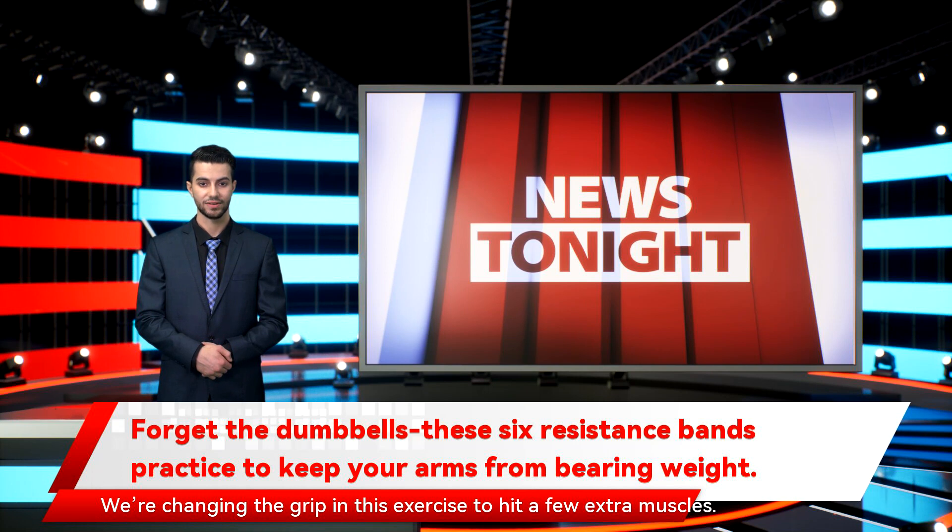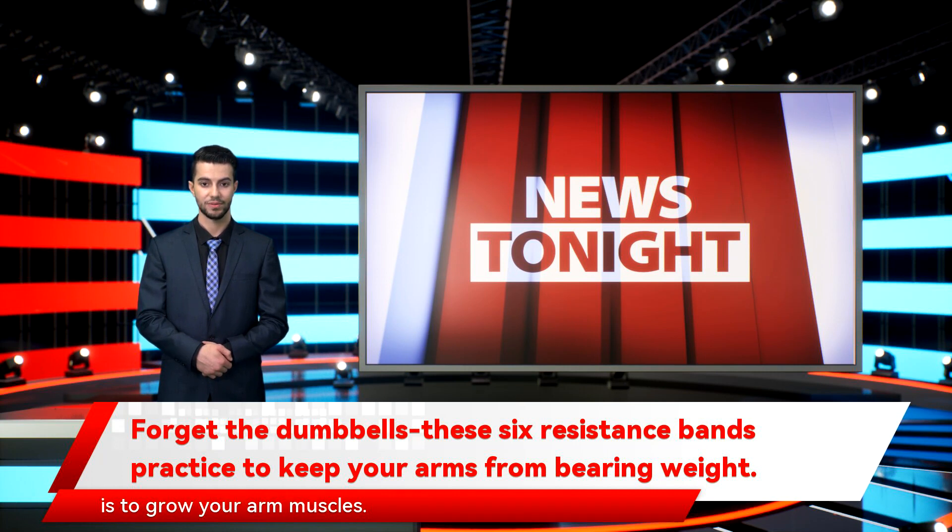We're changing the grip in this exercise to hit a few extra muscles. By reducing the biceps engagement just a little bit, we're increasing the activation of the brachialis and brachioradialis, which, while not as visible as the biceps, are important muscles to target if your goal is to grow your arm muscles. Stand on a long resistance band and grab hold of the other end with both hands, palms facing towards your body. With your elbows by your sides, bend your elbows to bring your hands towards your shoulder as high as you can, and return to the start. Aim for three sets of 10 reps.